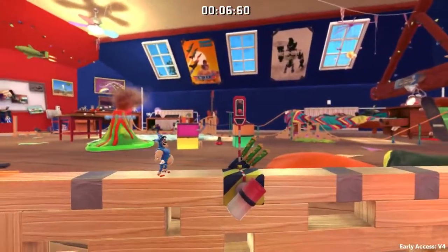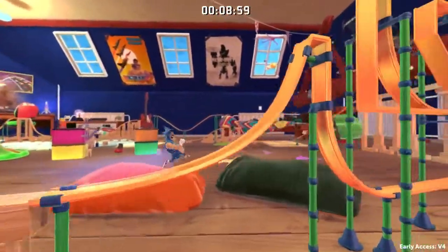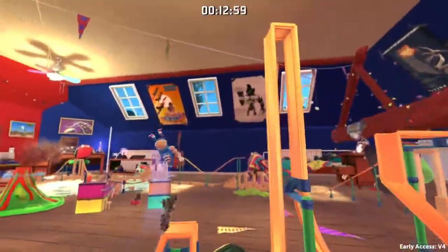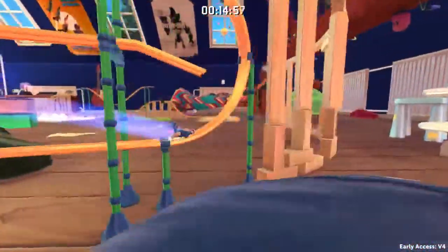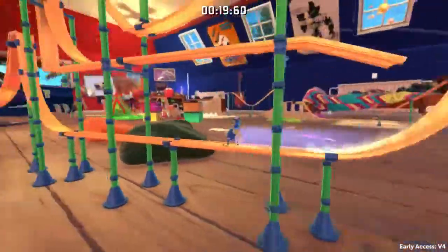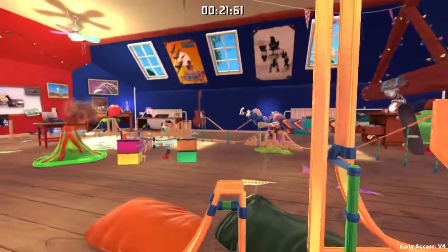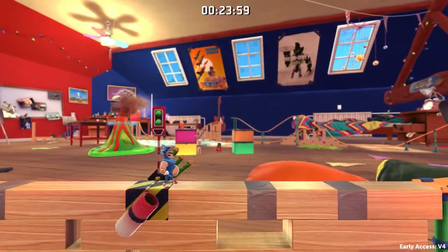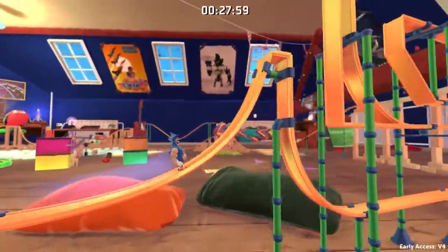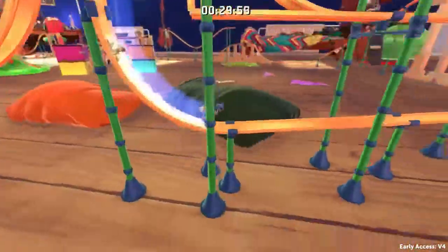Taking this slide. Then you come to here — jump out of the slide. This is a move you will need often: a jump off the slide. That gains some extra speed.